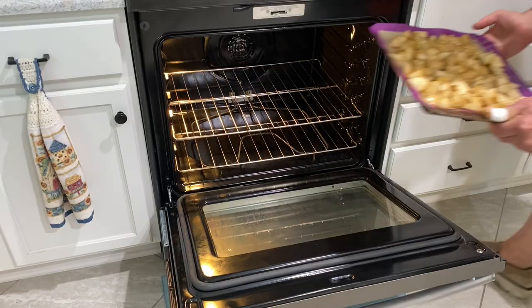Now preheat the oven to 425°F. These are going to cook for 30 to 40 minutes. Just check them halfway through the cooking and maybe mix them up a little bit.